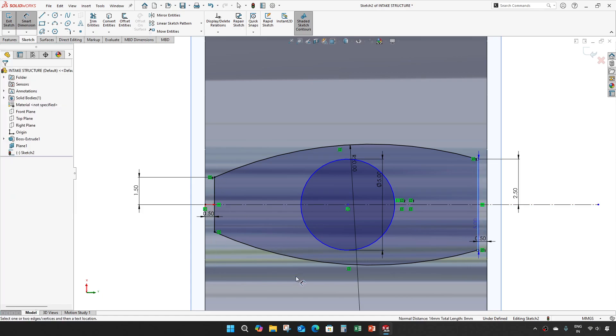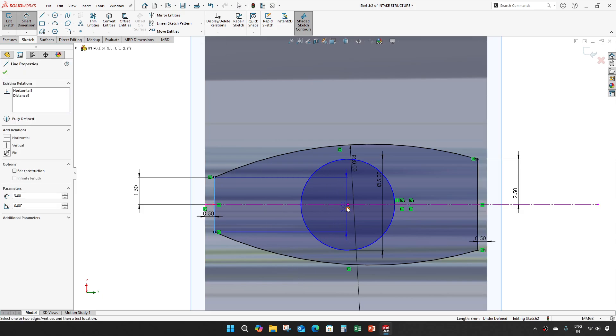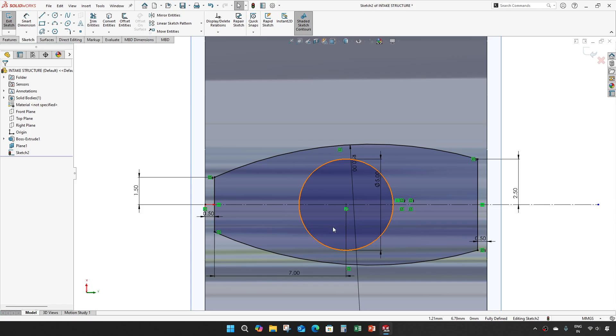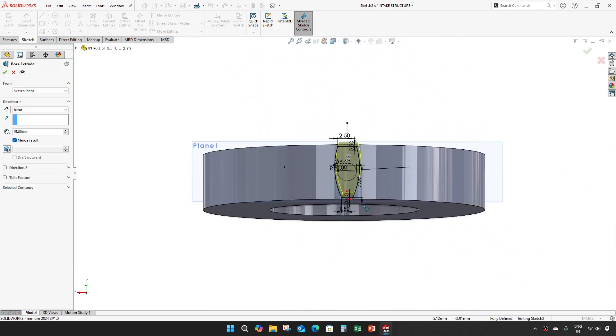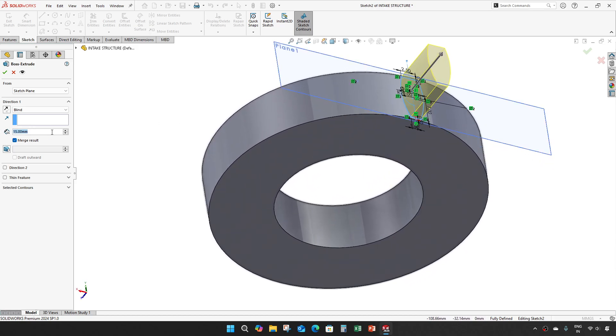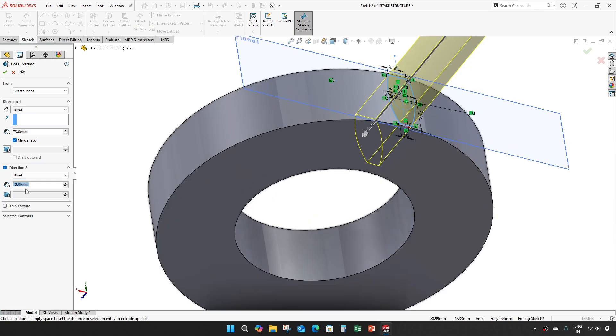It should be in the middle, so we will make it 7mm. Now we will make this construction geometry, 73mm, and direction 2 should be 0.3. Give OK.